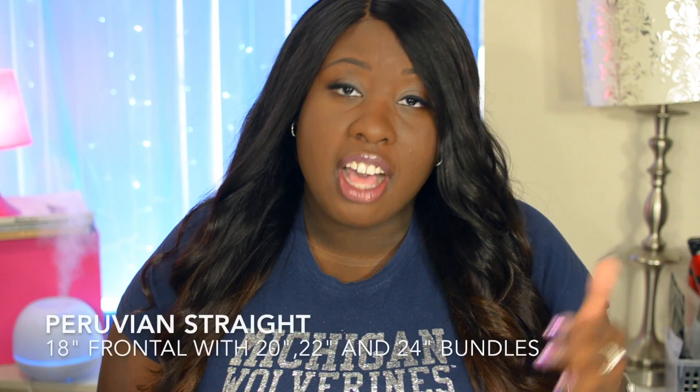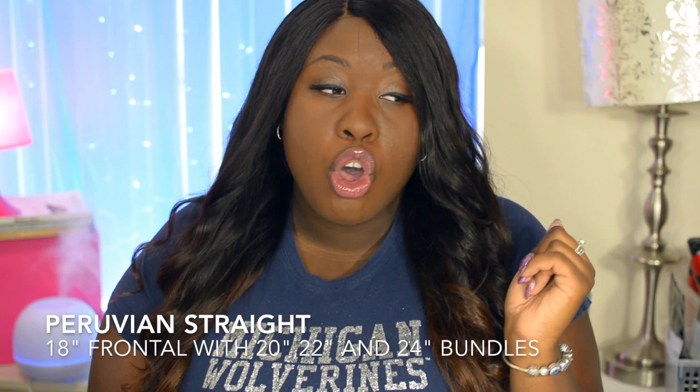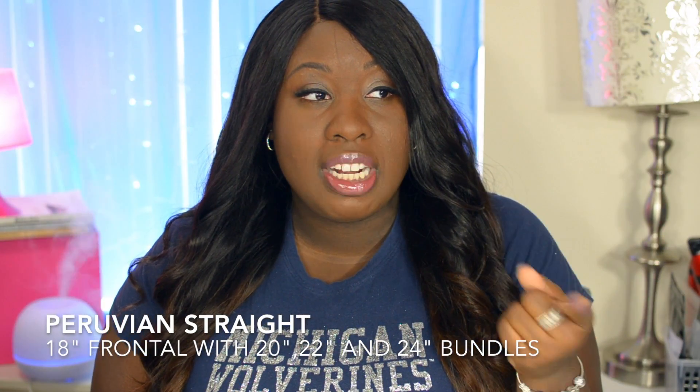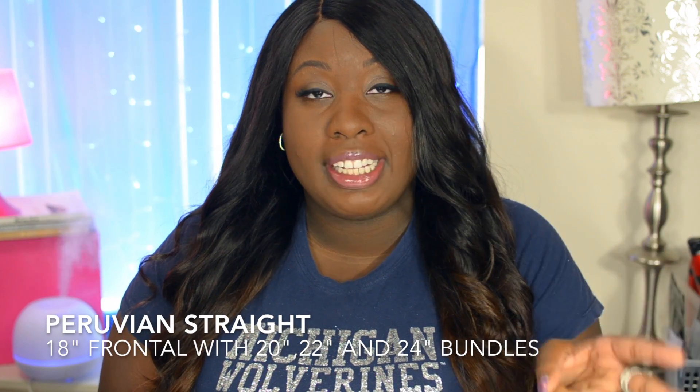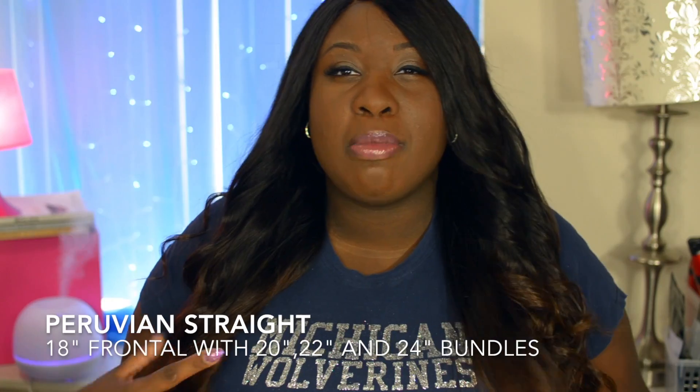I did create another wig out of it, and this hair is a different length. I have an 18-inch frontal, a lace frontal with 20, 22, and 24-inch bundles — so three bundles and a closure. They did send me four bundles altogether, but I liked the natural fullness of this and I didn't want it to be too heavy and weighed down.